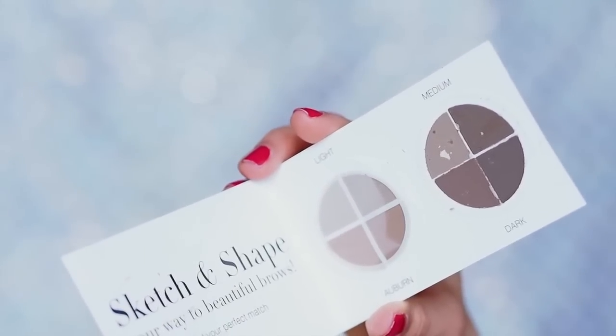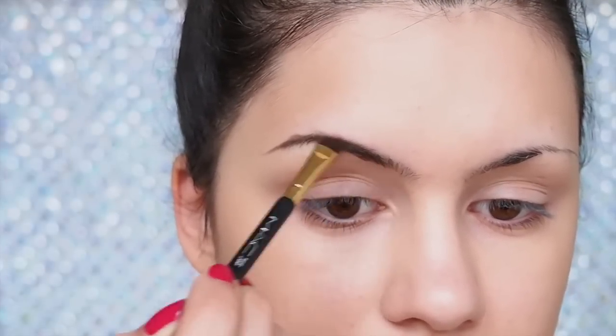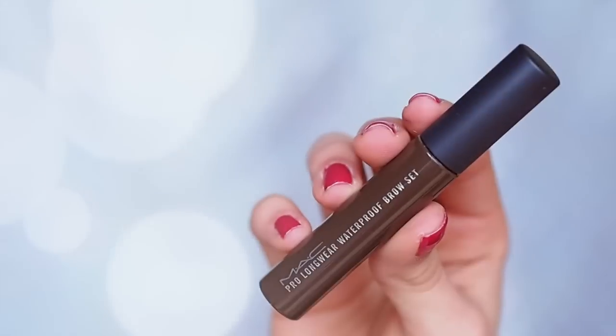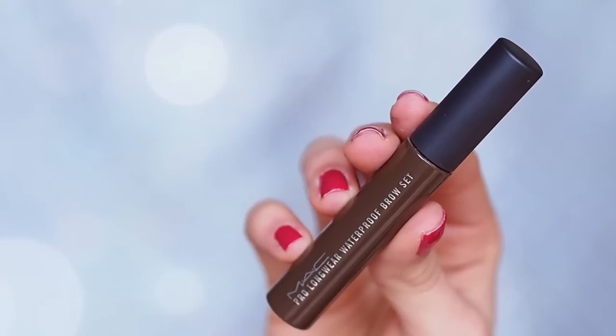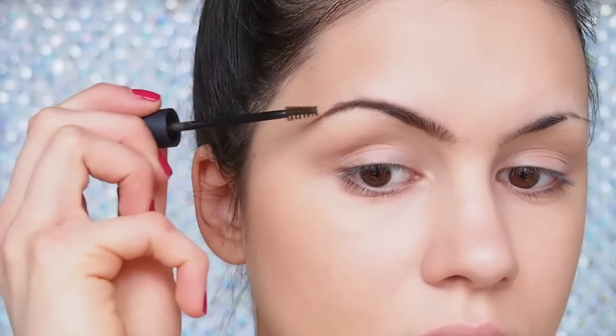One very important step is not to neglect your brows because they really do frame the face. I'm using my Sigma brow kit to apply the medium shades into my brows and then I'm going to set them in place with my MAC waterproof brow set. When you do this step it really can lift up the brows and open up the lid space, making the eyes look a lot bigger.